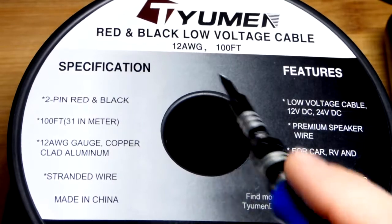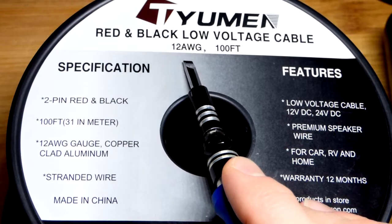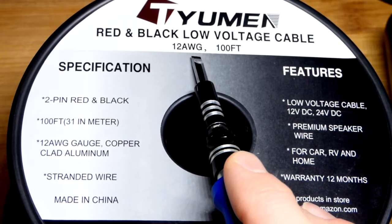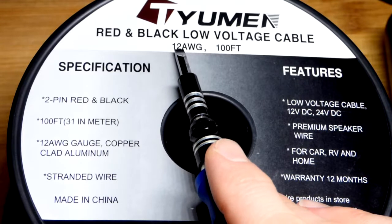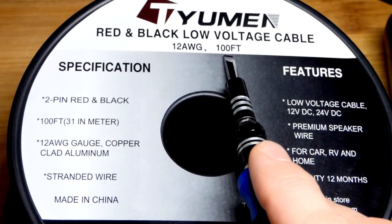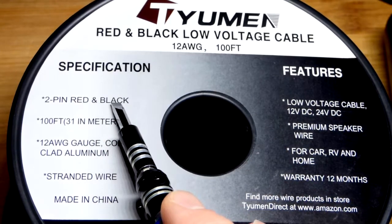This isn't going to be a terribly exciting video — I just want to show you something I bought with the money I got working extra hours recently. So this is 12 American wire gauge, because my other wire is 16 American wire gauge and I have smaller. The smaller the American wire gauge, the larger the wire. It says 100 foot there, but that's both a red and a black cable.